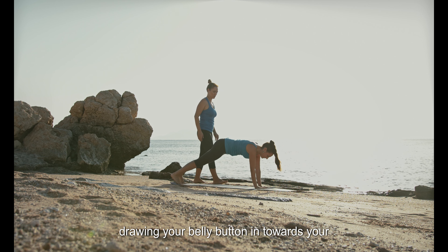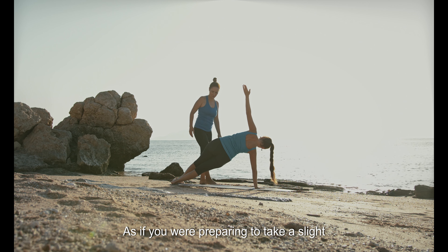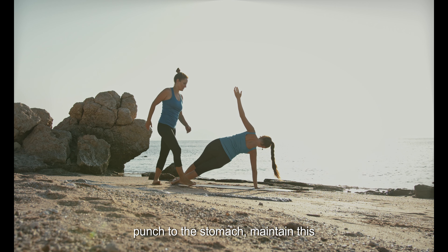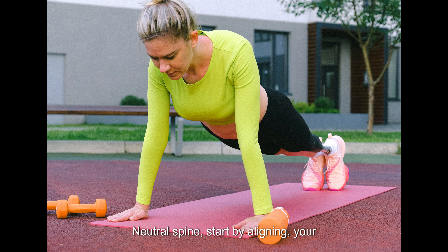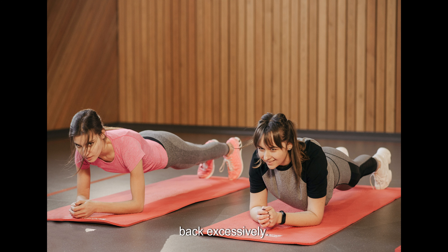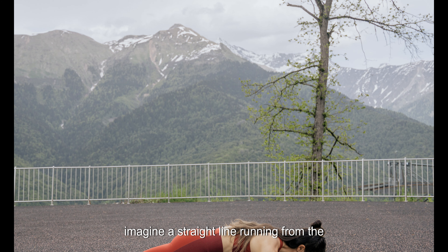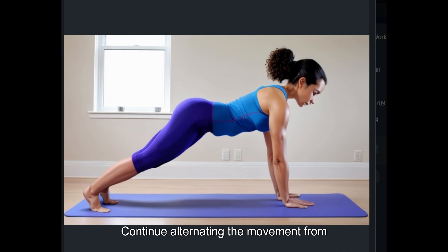Imagine drawing your belly button in towards your spine, activating your deep abdominal muscles. Contract your abdominal muscles as if you were preparing to take a slight punch to the stomach, and maintain this engagement throughout the exercise to stabilize your torso and support your spine. For a neutral spine, align your body in a straight line from head to heels, avoiding sagging or arching your back excessively. Imagine a straight line running from the crown of your head to your tailbone, and continue alternating the movement from side to side at a controlled and steady pace.